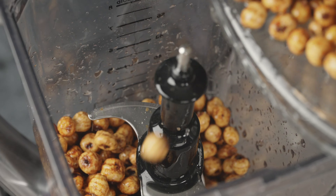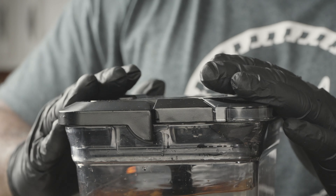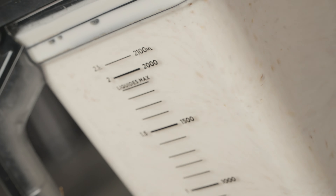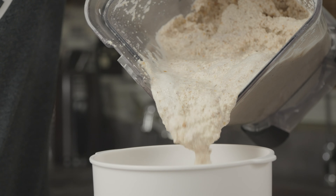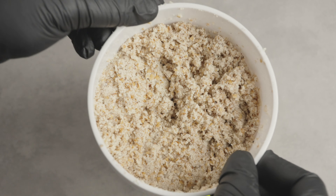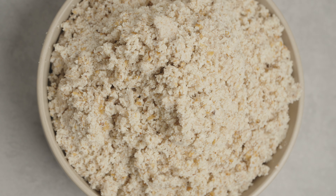Once soaked, drain and rinse them, add them to a powerful blender, add some water and blend. Once blended, pass it through a nut milk strainer to extract the milk. Once you've extracted the milk, you'll be left with the pulp — this right here is what you need.